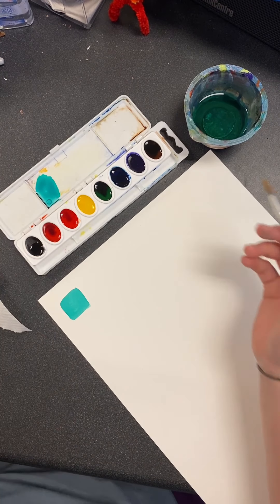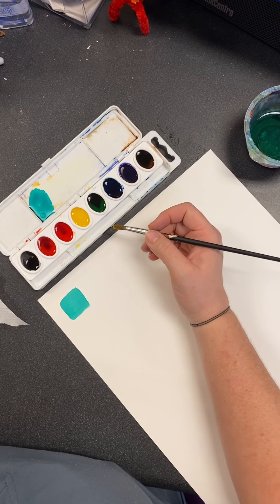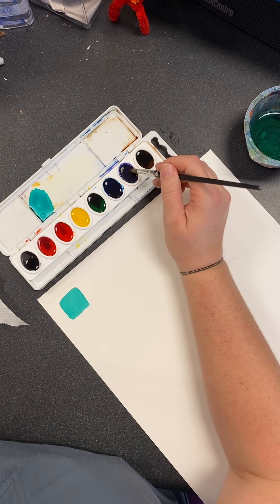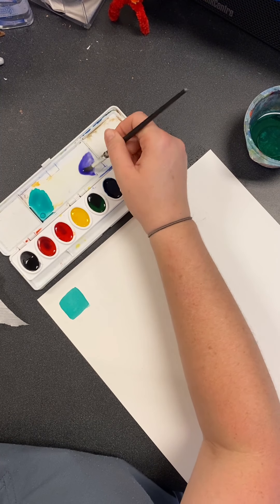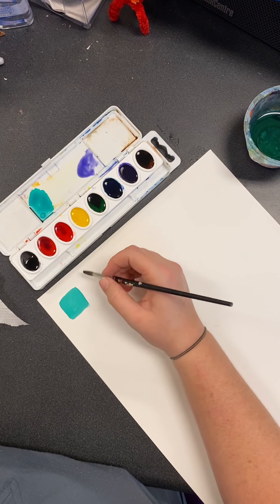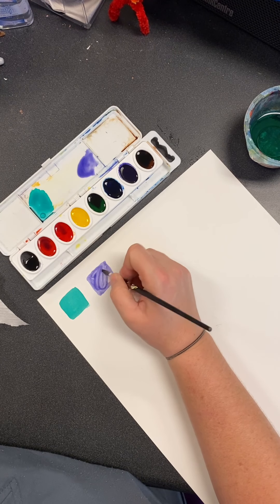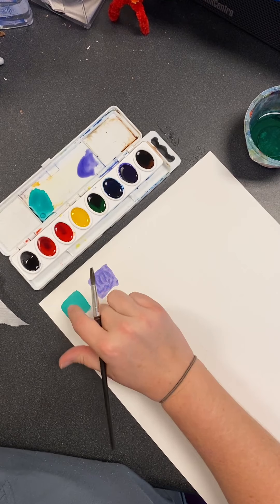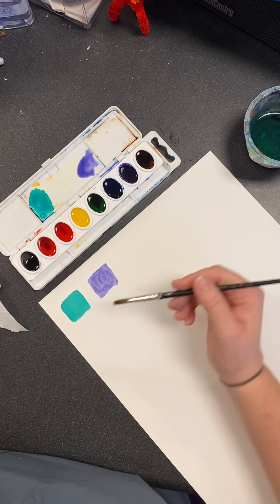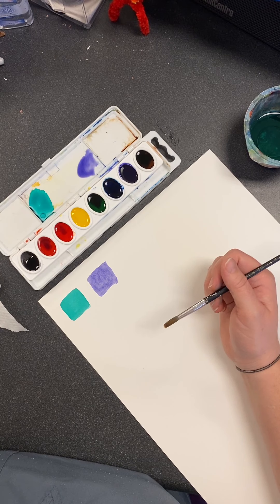So we're going to talk about different things you can do with watercolors. You can have dry paper with your color ready. I'm going to grab another color — I'm going to use purple this time. I like to put it right here just to make sure the pigment looks right and I have enough. The paper is dry and I have wet paint, so I'm going to paint some squares and fill them in. This one right here is dry — I'm going to show you what we're going to do with that one in just a little bit.